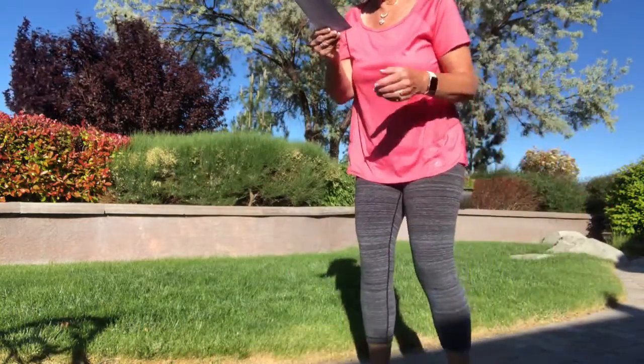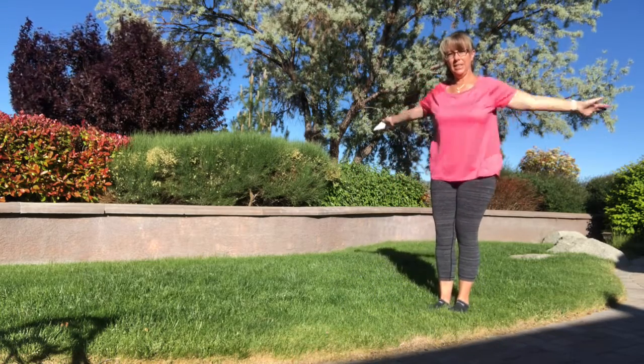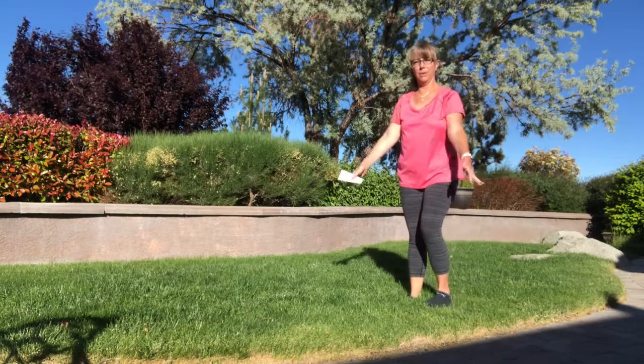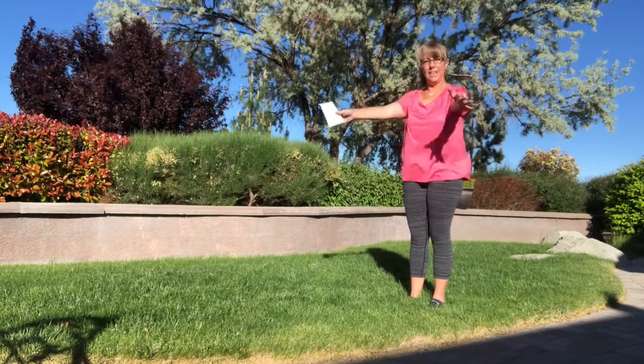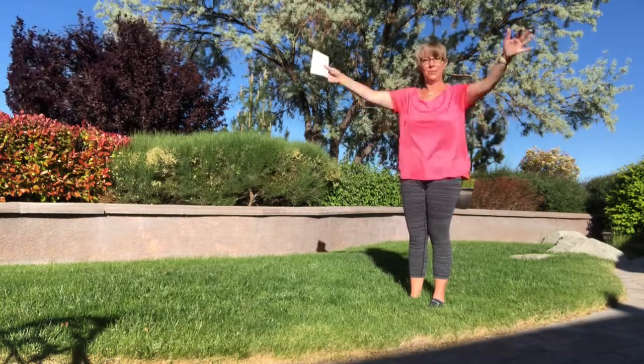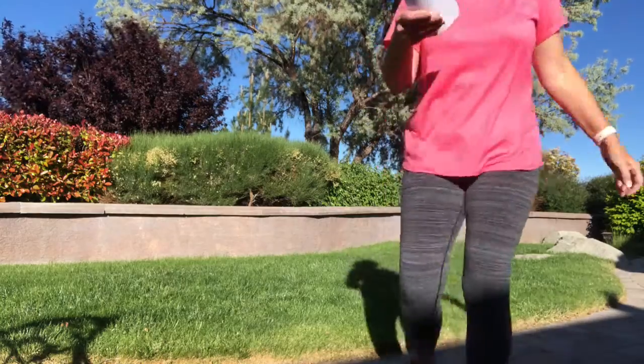So the first one is big circles forward. 1, 2, 3, 4, 5, 6, 7, 8, 9, 10, 11, 12, 13, 14, 15, 16, 17, 18, 19, 20. 20 forward!